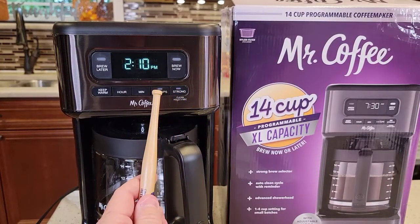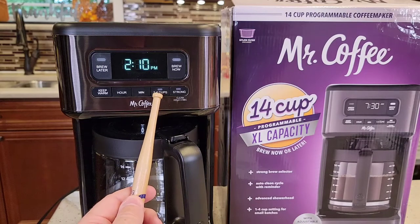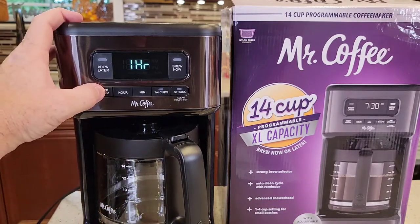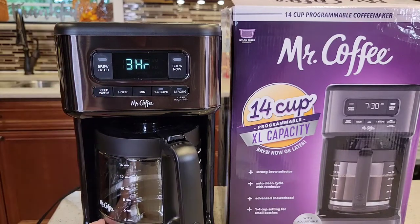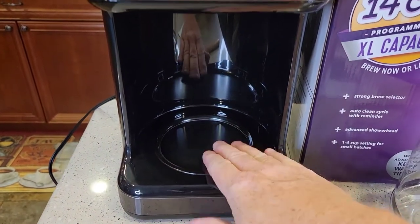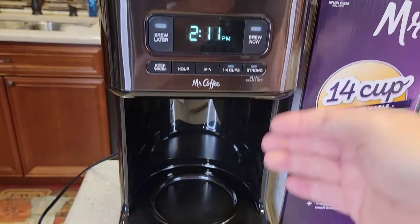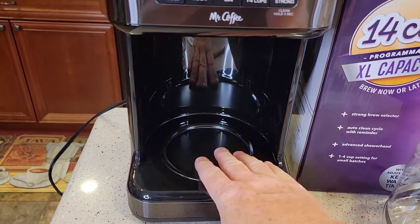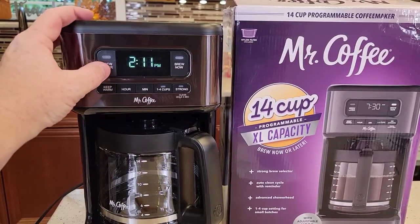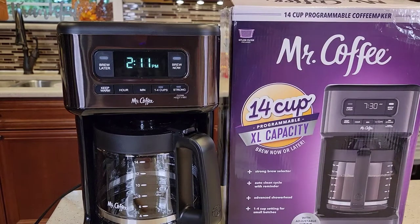So we have a strong brew button. We've got a 1-to-4 cup button — when we press that, it still brews whatever water you put in the back, but it brews it a little differently to give you a better-tasting small amount of coffee. Again, the clock. Keep warm — we can adjust from 1 to 4 hours. You can't turn it off, the maximum is 4. That's how long the warming plate stays on after you've brewed. It shuts the coffee maker off automatically, so you don't have to worry about whether you left it on. It's got a brew later button, which we'll talk about later. And there's just a big brew now button to brew your pot of coffee.